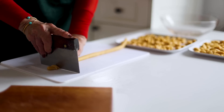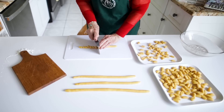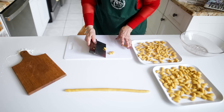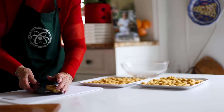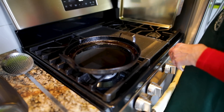The bench scraper is a multitask tool — it's wonderful for cutting something like this where you don't need a knife. It's much easier to use because you can push down on it and it cuts perfectly. Our struffoli are now ready — they've been cut and now we will fry them.